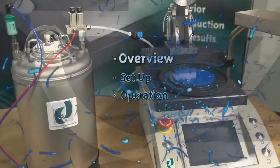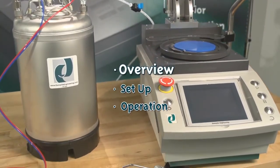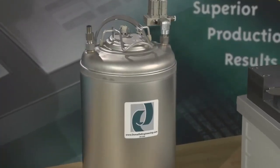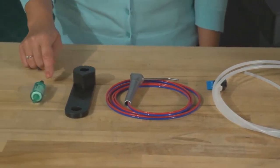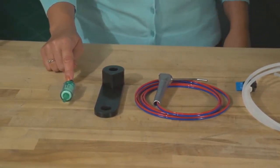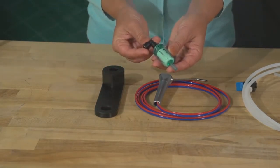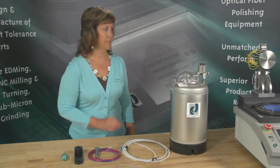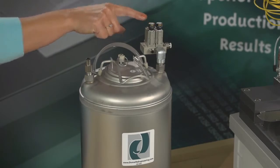I would like to thank you for purchasing a DeMail product. Step one overview: your kit will include a two-gallon tank, air and water lines, cleaning wand, wand holder, filter, and fittings. The two-gallon tank holds deionized water and has a two-micron particulate filter which keeps contaminants in the water from scratching the fiber. The air and water regulator can be adjusted to get the correct cleaning recipe for your application.